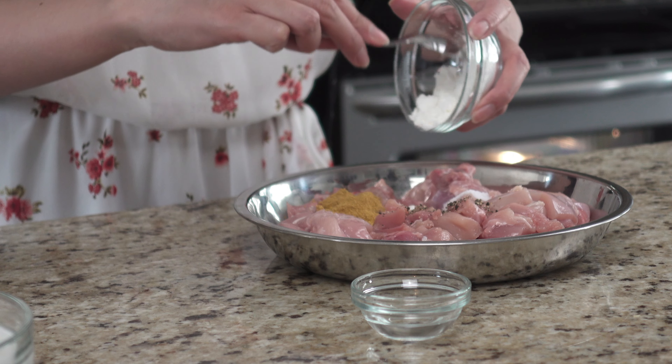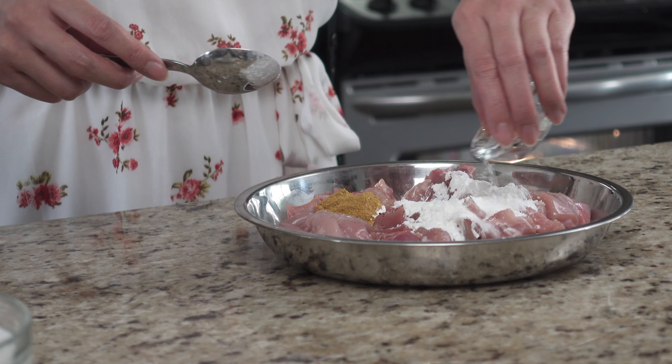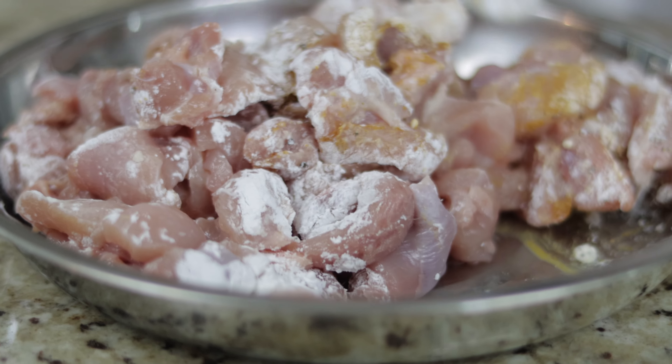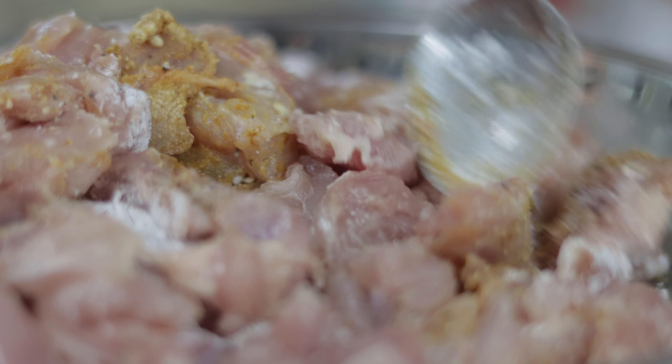Now, in a bowl, add one quarter teaspoon of salt, one quarter teaspoon of pepper, one tablespoon of yellow curry powder, one and a half tablespoons of cornstarch, and one teaspoon of water to the chicken. Stir and make sure all the pieces are coated, and then you can set that aside.